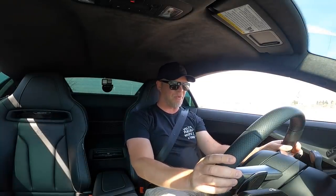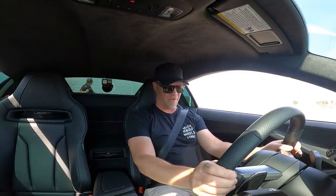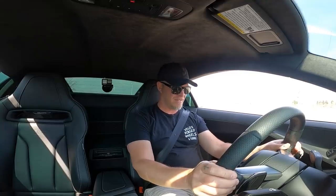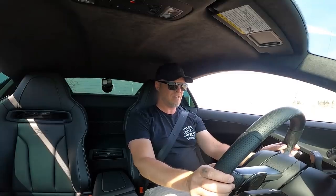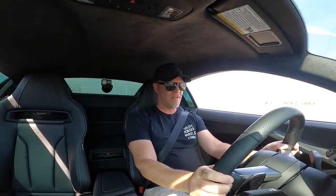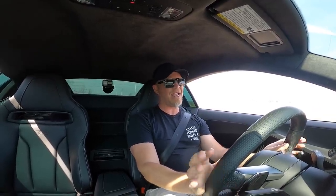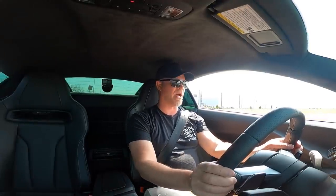It's time for the first proper launch control. Got my foot on the brake, pedal to the metal — wait, that's dynamic. I didn't get launch control to work but dang, this thing is fast. We'll try it again — it's supposed to be just in dynamic with foot on the brake, but that's not doing it.